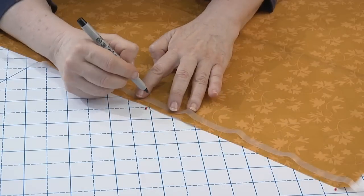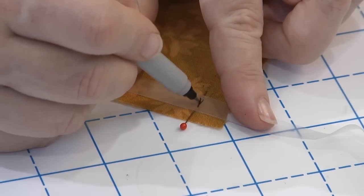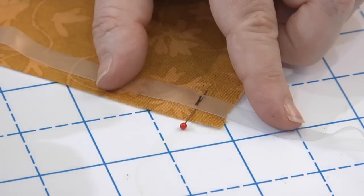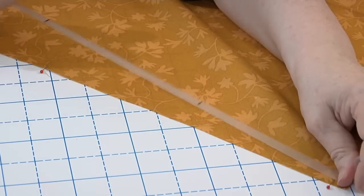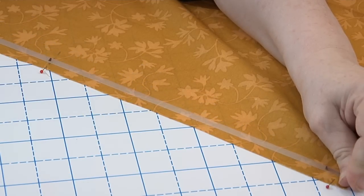If you have long lengths to gather, you'll have to mark your elastic in sections that are matched to corresponding marks on your fabric, because there is a limit to how far you can stretch elastic as you sew. With lightweight clear elastic sewn on the wrong side of the fabric, you can sew it directly into a seam without adding too much bulk, which is good because gathering adds a degree of its own bulk.